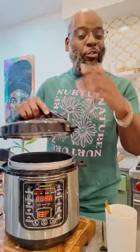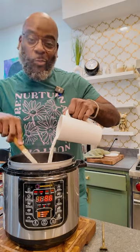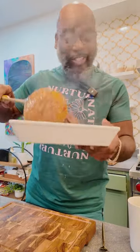Set it on high pressure for one hour. After one hour, release the pressure and thicken the sauce with a cornstarch slurry. Now add the short ribs to a casserole dish.